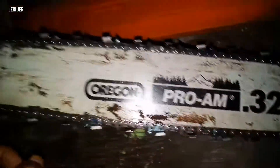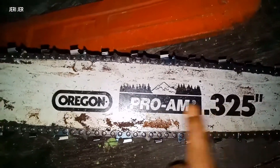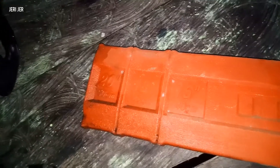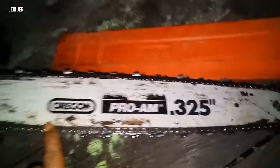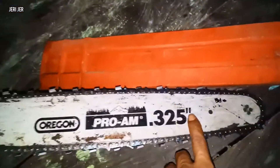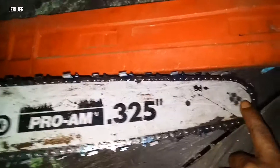Jadi saya kasih tahu, kalau ukuran bar yang seperti ini, 325, atau ukurannya - di ukuran bar sini kan banyak - ada yang 16 cm, 18 sampai 20 cm. Jadi ini Shinso yang paling kecil di seri Shinso-Shinso lainnya, paling kecil. Jadi kalau teman-teman mau beli, ini juga diperhatikan.